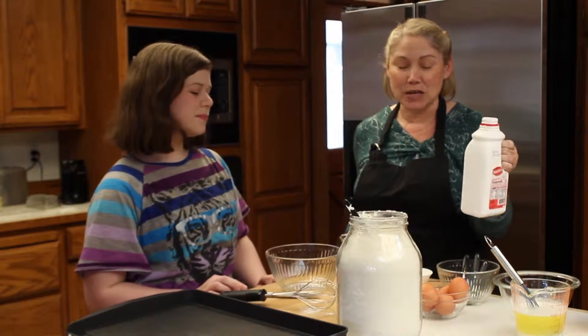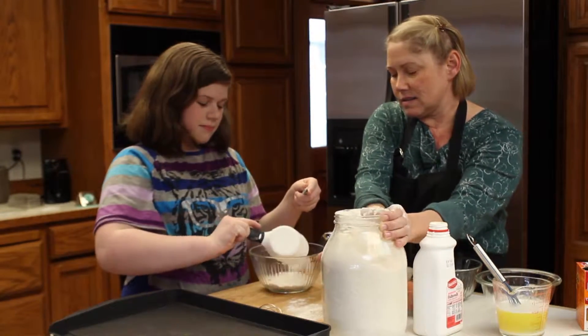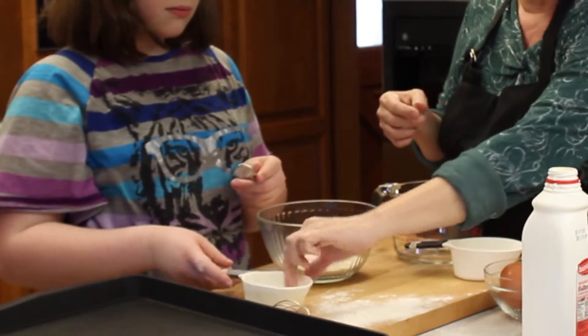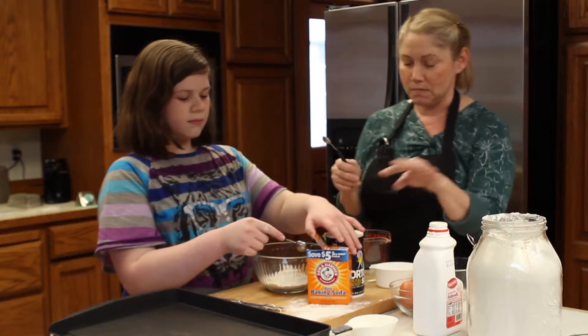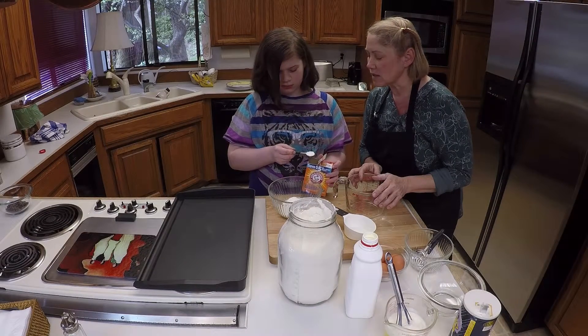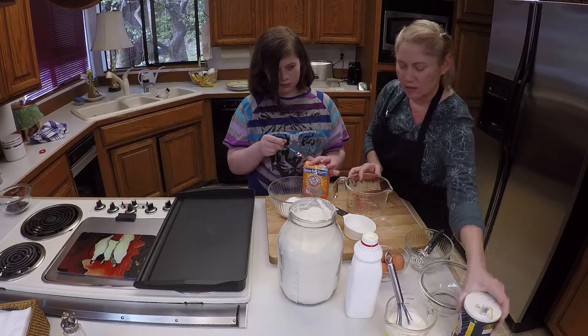Shall we get started? Okay, let's measure the flour. We need three quarters cup of flour, and then the rest of the dry ingredients — we want to put all the dry ingredients together. We need a teaspoon of baking soda. There's a big difference between baking soda and baking powder, and we're using the baking soda to leaven up the buttermilk.